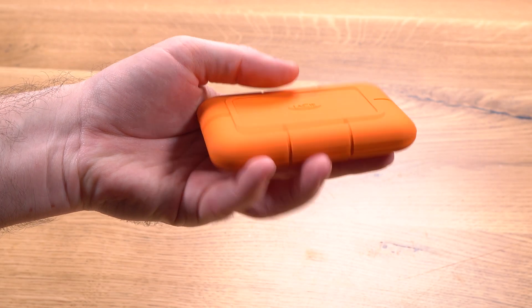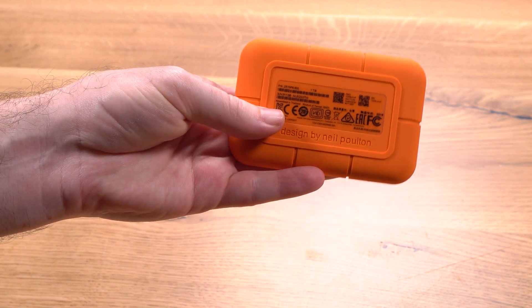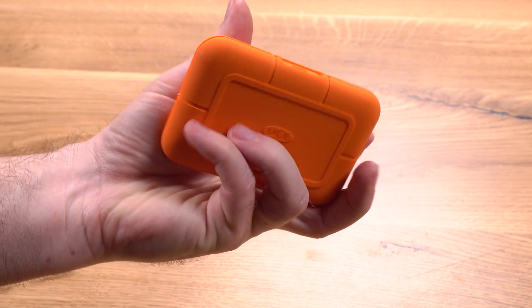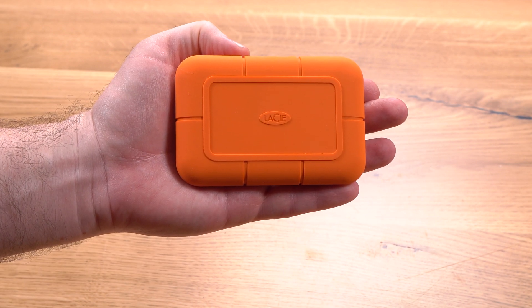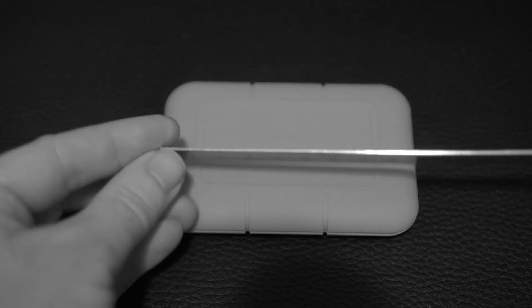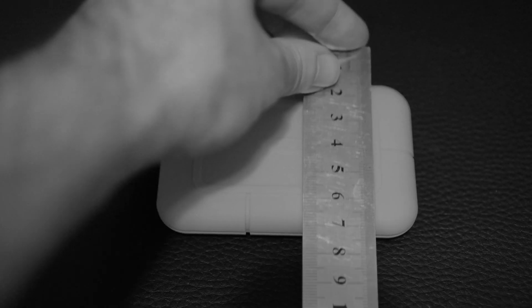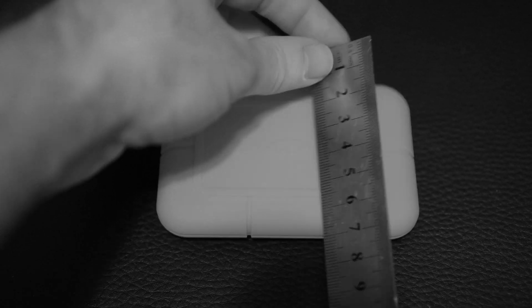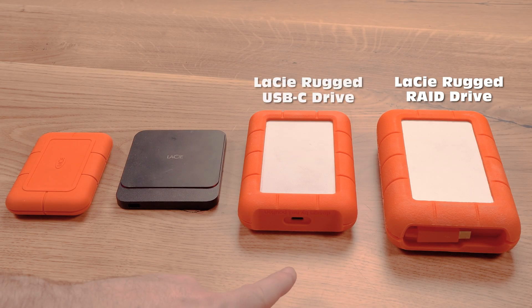Let's take a closer look at the design and build of the Rugged SSD. The Rugged SSD NVMe is very similar to the design of the original Rugged series of drives by LaCie, with the orange color and rubber cover, but there are a number of key differences. The most obvious one is size — this drive is small, about 10cm (4 inches) by 6cm (just over 2 inches), much smaller than the mechanical Rugged drives.